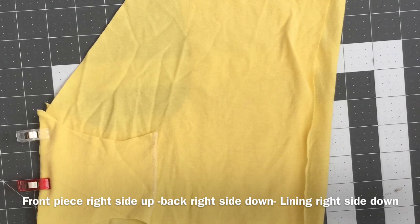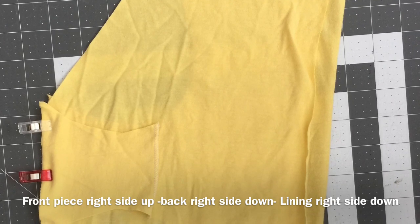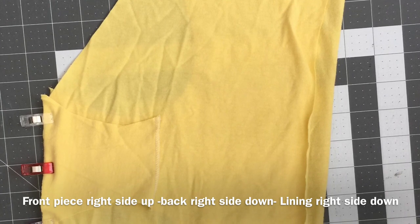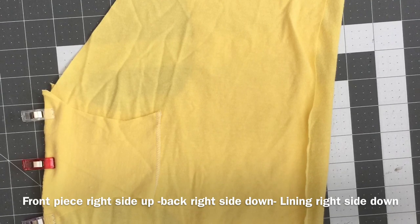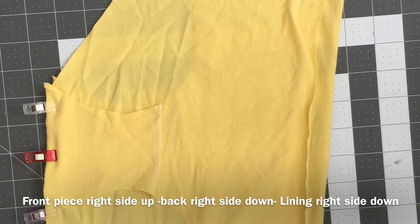I'm using both a serger and a sewing machine for this project. I like to use a serger when sewing with knits because it gives a professional look along the seams. I'm also using wonderclips instead of pins, just as a personal preference. As you can see, I serged the lining edge that isn't being clipped together.